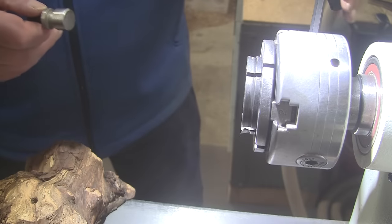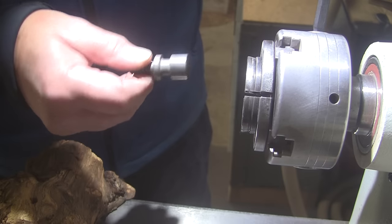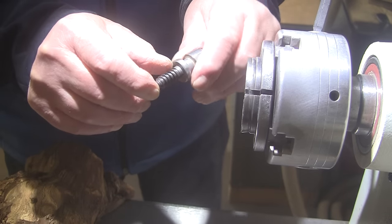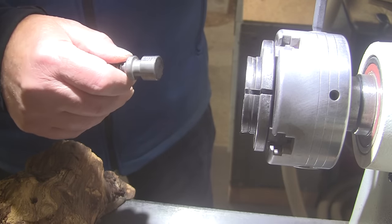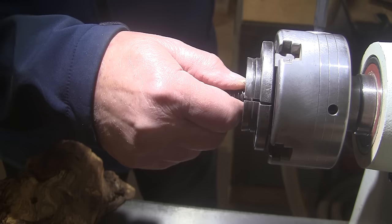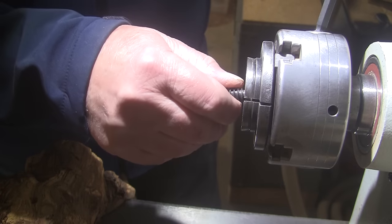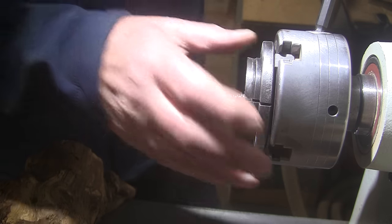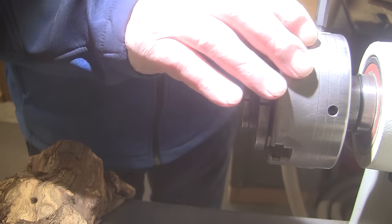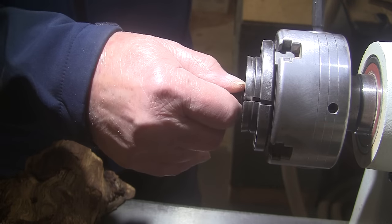Just to make this quick — if you have trouble with your woodworm screw not holding, or you're afraid to use it, or you just don't trust it, I have a video called 'How to Use Your Woodworm Screw' and I recommend you watch it. It's one of my better videos and it tells you a lot that you need to know. You can't just stick your woodworm screw in there and tighten the chuck — it depends on the chuck, the maker of the chuck, and what your woodworm screw is like. This is a Supernova 2 chuck.